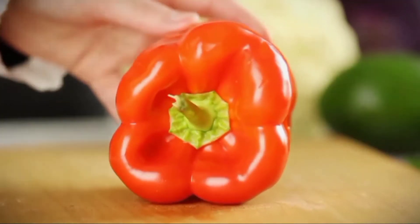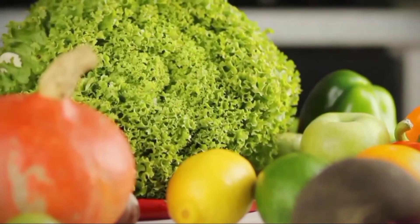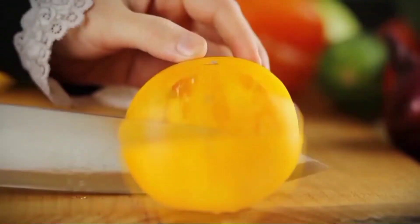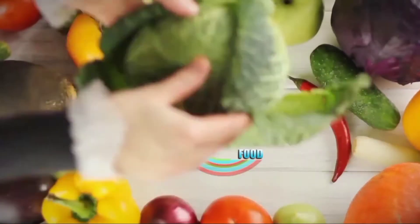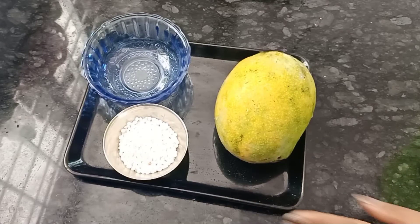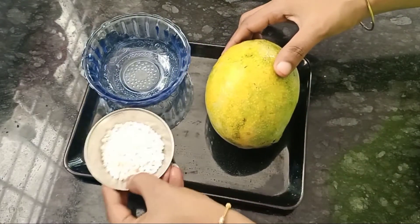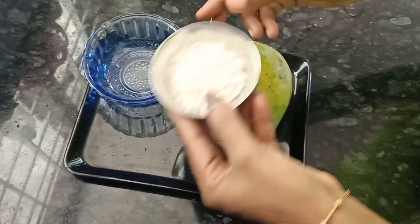Now we are going to make the recipe. I have 1 tablespoon of darts.